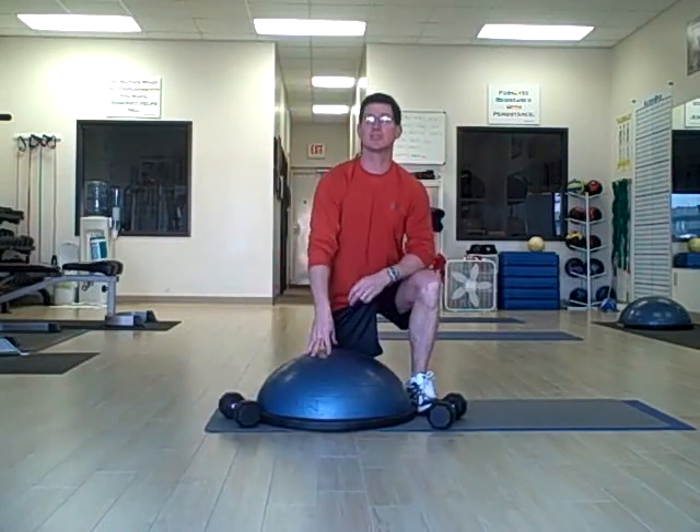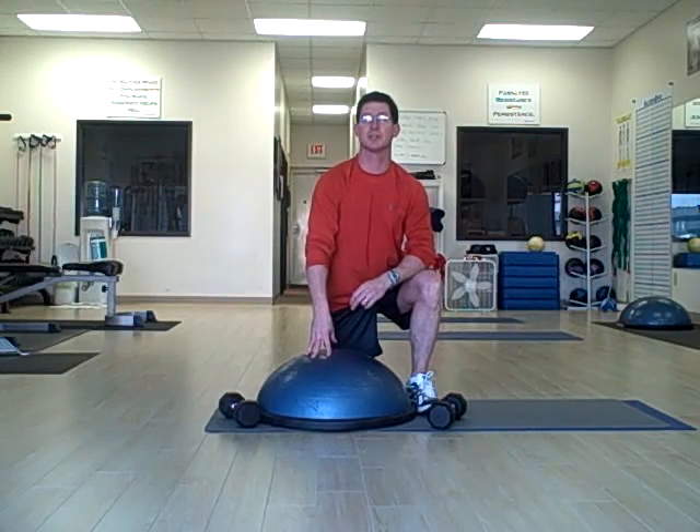This is an excellent exercise for golfers and tennis players, and anyone who needs to develop arm or shoulder strength.